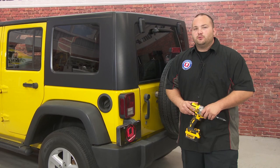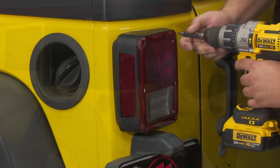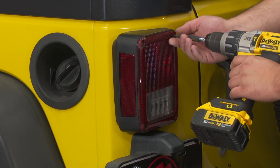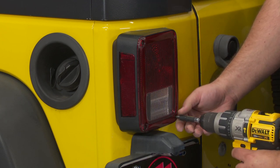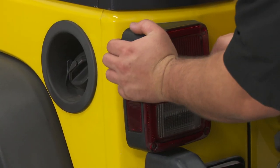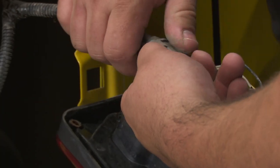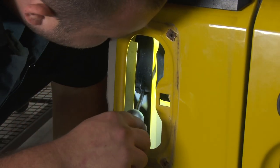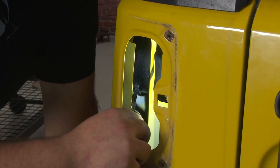Installing this fuel door is pretty simple. The first thing we need to do is remove the taillight by removing the two screws on the inside of the taillight using a Phillips screwdriver. Then remove the taillight and disconnect the electrical connection. Remove the fuel cap. There are two tabs on the factory fuel filler — you need to push on those tabs to release the fuel filler from the body.